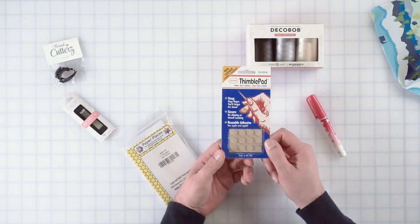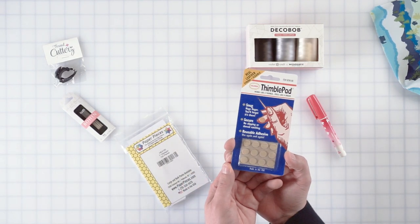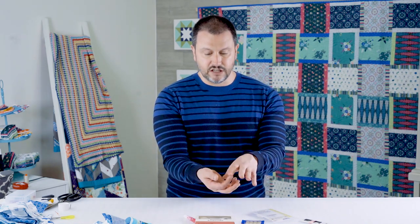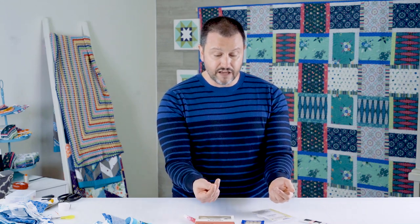If you've never seen or known about thimble pads, this is going to blow your mind. Whenever I first started I didn't use a thimble and the back of the needle would poke holes in my finger. It just sticks on there and you can reuse it over and over again, and then you won't get holes.